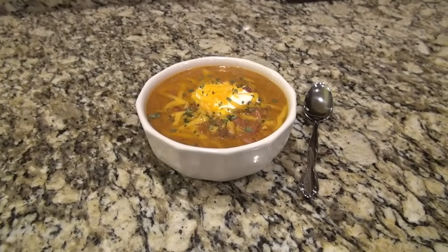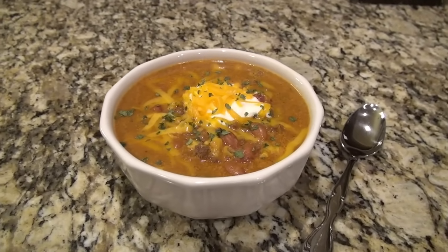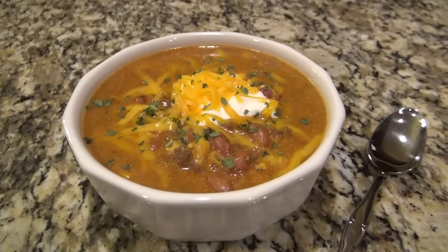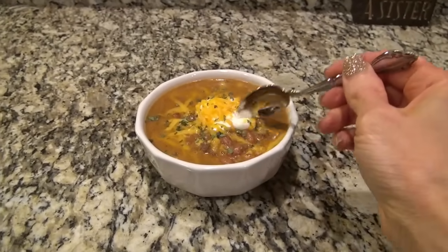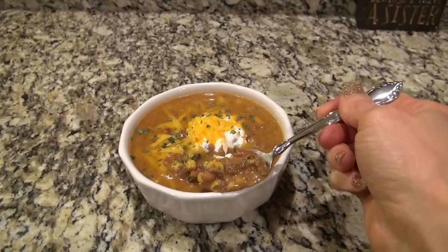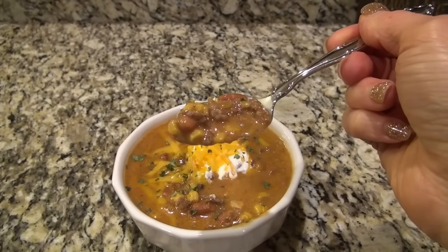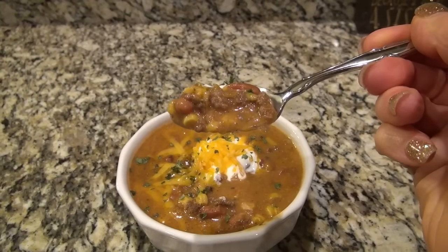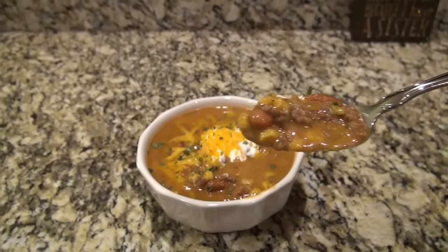This is a perfect meal for those busy days when you need something quick and easy. I just topped ours with a little sour cream and shredded cheddar cheese. This was so good — my sister loved it and wanted the recipe. She doesn't like to spend a lot of time in the kitchen making dinner, so this will be perfect for her.